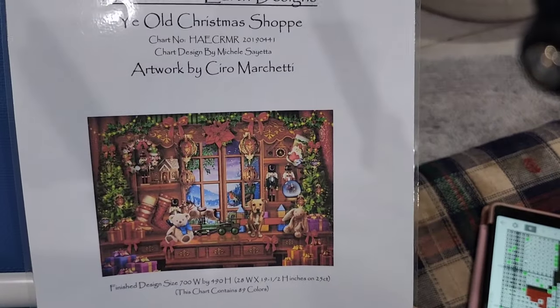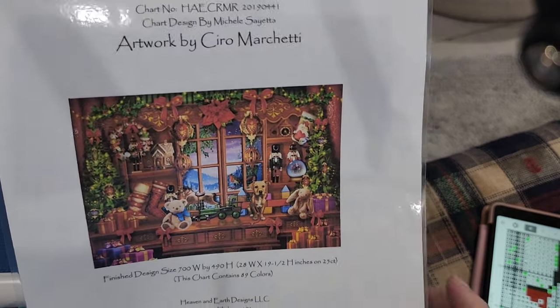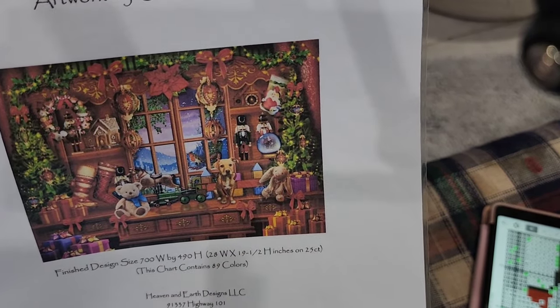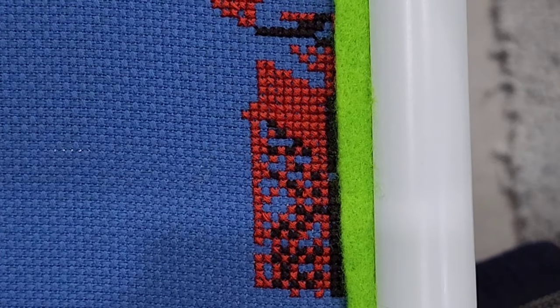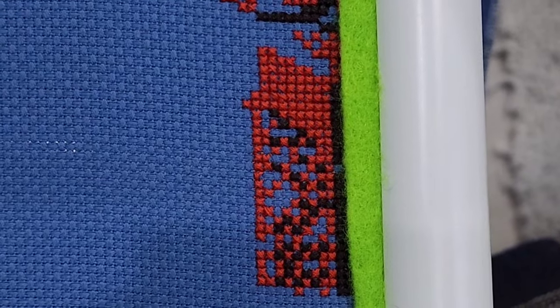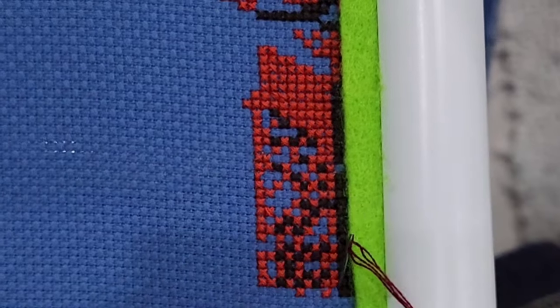Hello, welcome to my stitch with me. I'm Sharon. Today we are going to do a stitch with me on The Old Christmas Shop by Ciro Marchetti. We're going to be working down in the presents section today. I thought while I had a chance I would hop on and do a stitch with me. Let me just bring you in a bit closer — hopefully it's not too close.